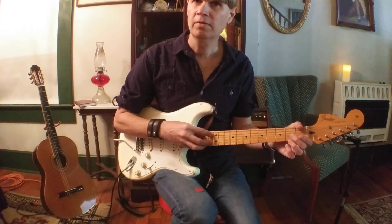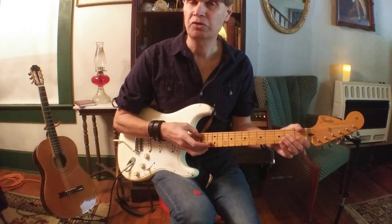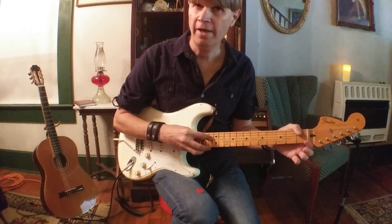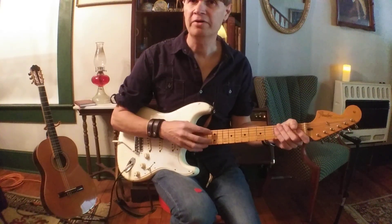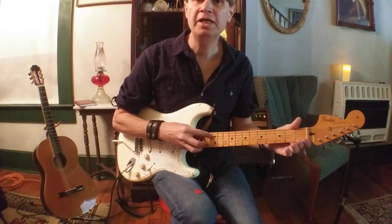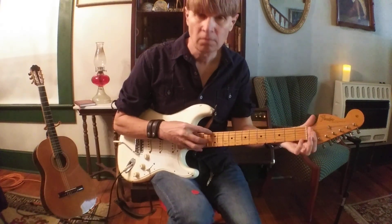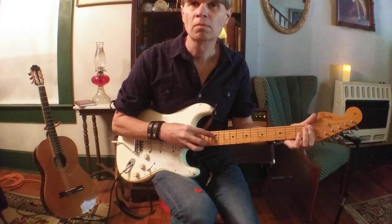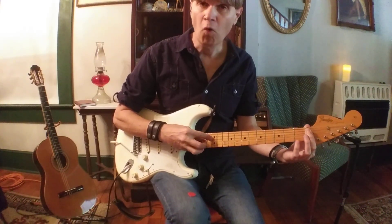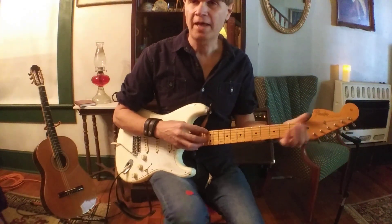Then we're going to harmonic the five string again with the index finger and thumb, and then naturally — no harmonic — just the open second string. Then the four harmonic and then the one open. So we get three pairs: harmonic, natural note, harmonic, natural string. The pattern is: six, three, five, two, four, one. You can do any configuration you want — you could start with the one open and do five, one, four, one, five, six. Get used to that first; it'll show you the approach.